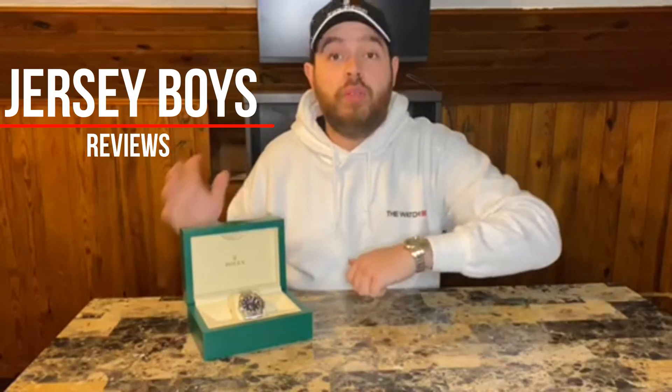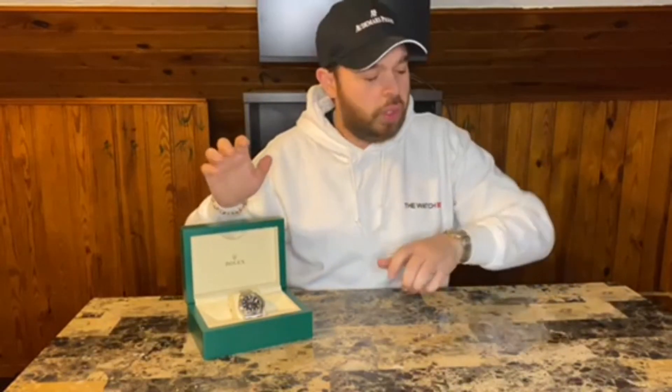What's up watch lovers, my name is Don Jason, welcome to Jersey Boys Reviews. Today we have on the table the Rolex Explorer 2, stainless steel with a black face, reference number 216570. I want to give a special shout out — he's not paying for the video — if you guys are in the tri-state area and want great deals on watches, check out the Watch Boss Alan. Thanks for the hookup, bro. I bought this wrist check from him, and I also bought this from him — these are my watches, he didn't give me these to review.